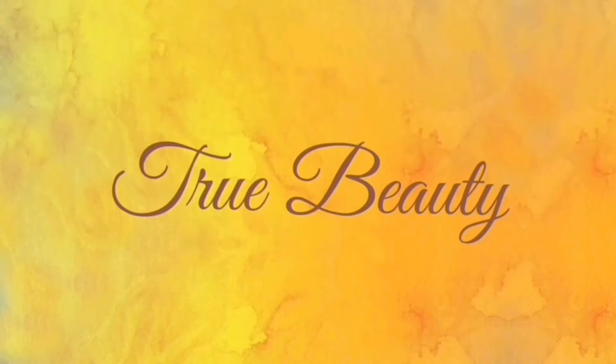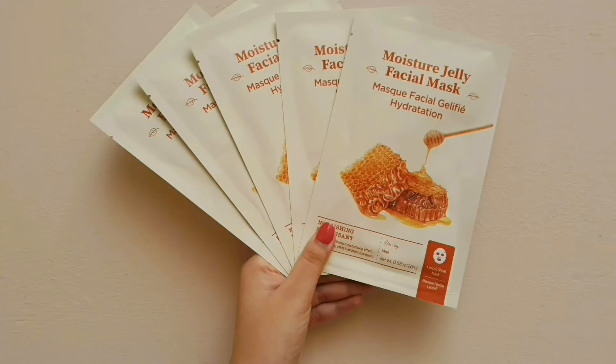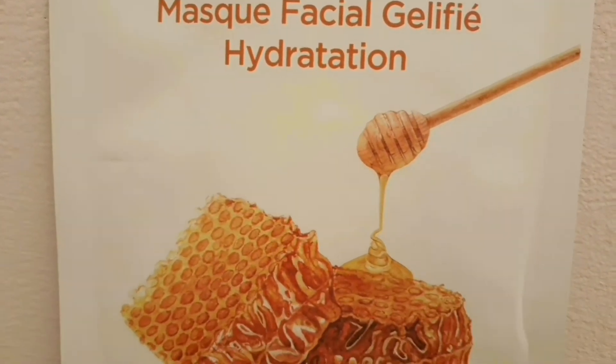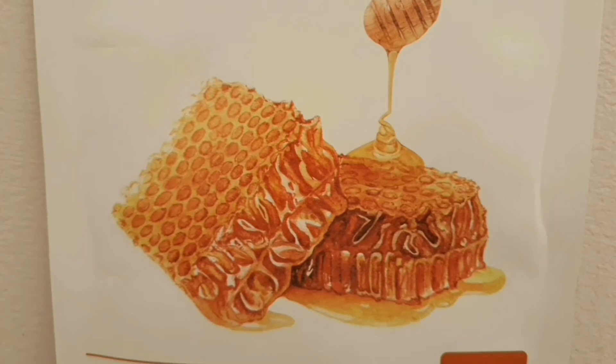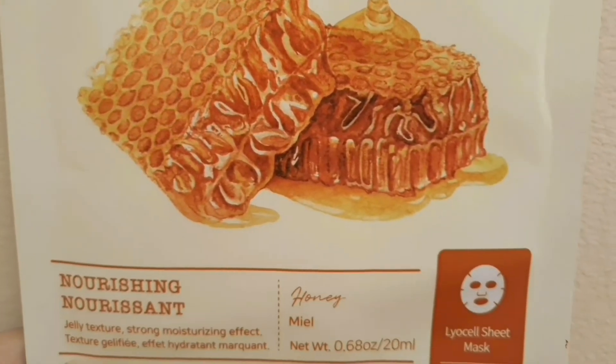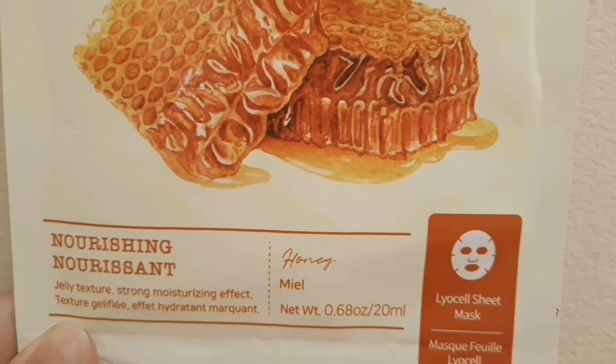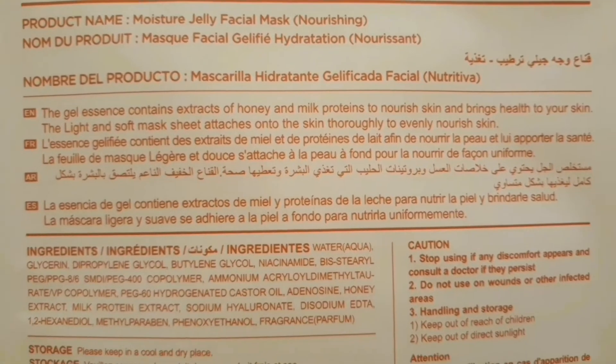Hello everyone, welcome to my channel True Beauty. Today I will be reviewing Miniso's Moisture Jelly Facial Mask in Honey. I love this sheet mask — it is very soothing and cooling on the skin. My skin feels soft, smooth, and hydrated for days. My pores look smaller and the overall tone of my skin is brighter.